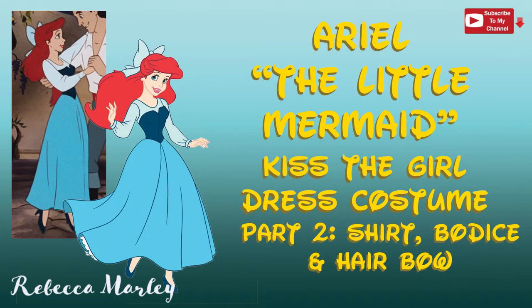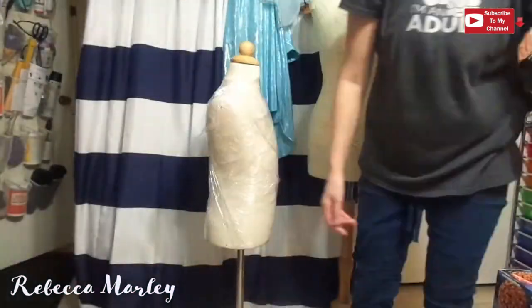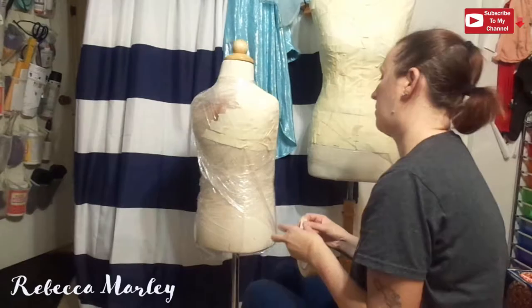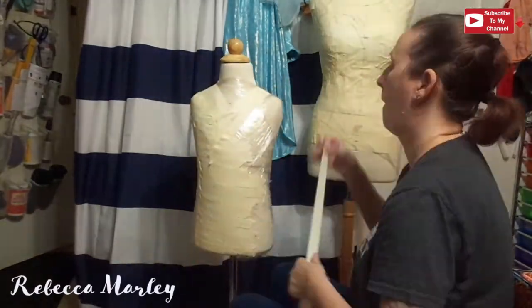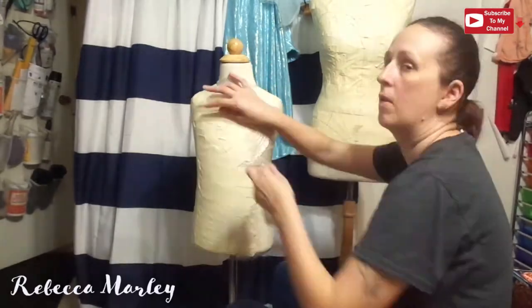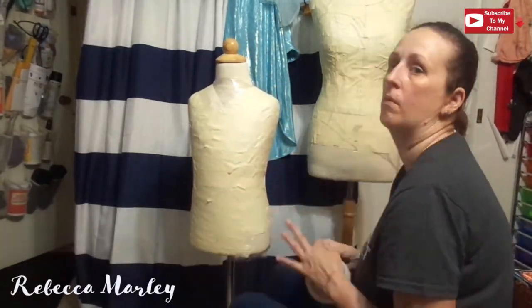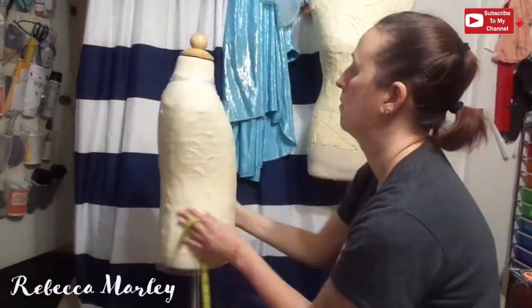Hi and welcome back to my channel. This is part two for the Ariel 'Kiss the Girl' dress costume. This will cover the shirt, the bodice, and the hair bow. To make a pattern, I take my mannequin, put saran wrap on it, then cover it with masking tape. I'm showing it on the small one because I already did the big one and forgot to film it, and I'm also making my daughter one alongside the adult version.